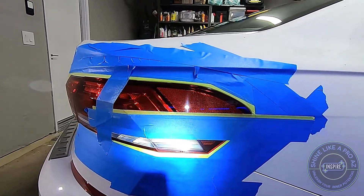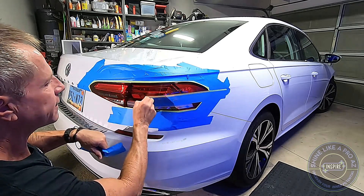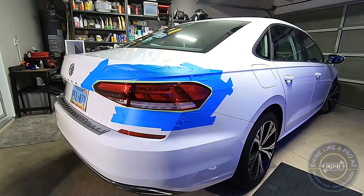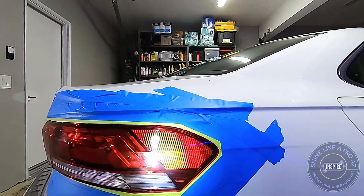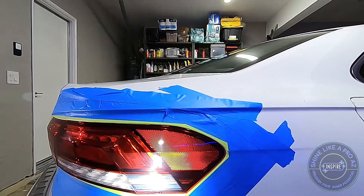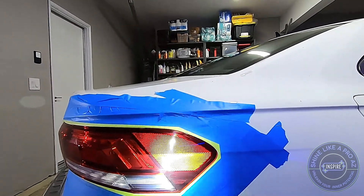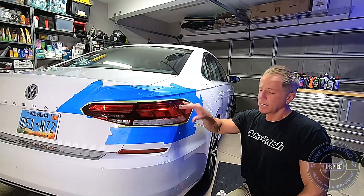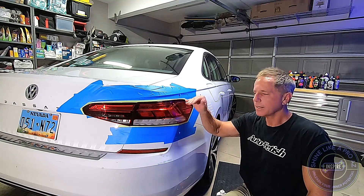So let's take off this line of separation. We've got a nice refined circle, and it's not dispersing or scattering light to create that swirl mark effect. Can you polish plastic? Yes. Can you wet sand plastic? Yes. Can you do it by hand? Yes, you can.